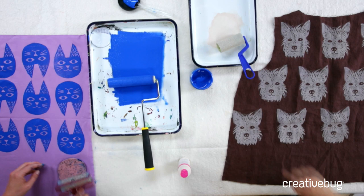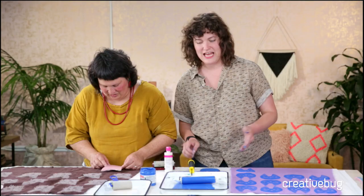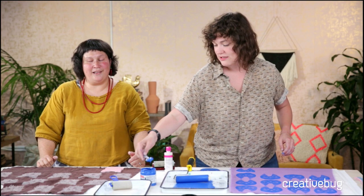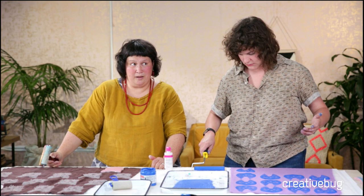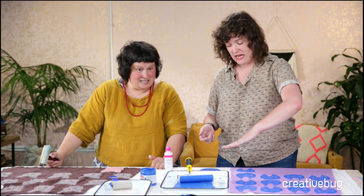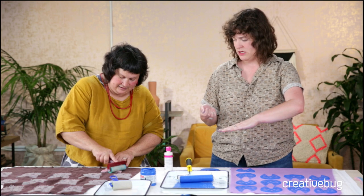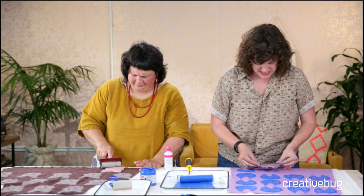Phil asks: do you have any tips for creating print blocks with text? Don't. Real pain in the neck. Actually Phil, here is an answer - what you would do is print it out, take some tracing paper, trace it with pencil, put it down on the rubber, and scrub it with a bone folder or a spoon. So you get the reverse on top of your stamp and then carve around it. When you're looking at your stamp you want the letters to be backwards - so that when printed they read correctly.